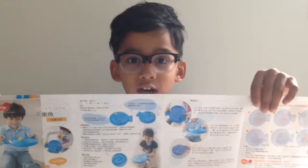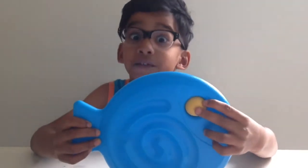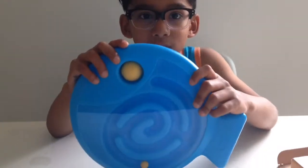This set includes: it comes with an instruction manual, it comes with a yellow ball, and it also comes with a plastic fish. In the back it's a maze.